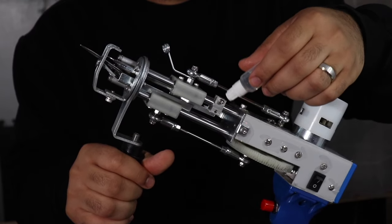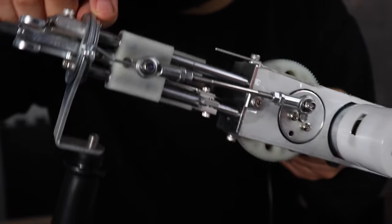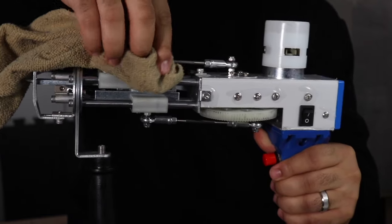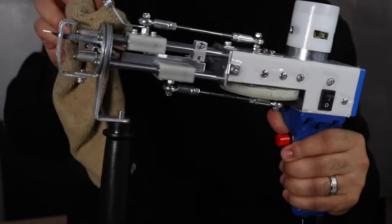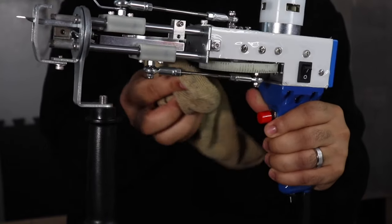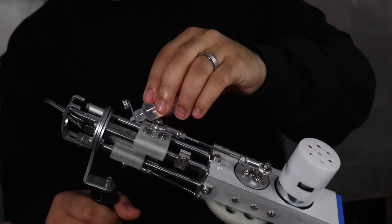After brushing, I lightly oil the gun and then turn it on for around 30 seconds. If you see black residue or black gunk on the gun, turn it off, take your microfiber cloth, and clean off that residue. You can spin the gear to get into tight spaces, and once it's cleaned, lightly oil it and turn it on again.